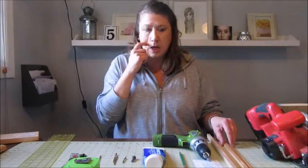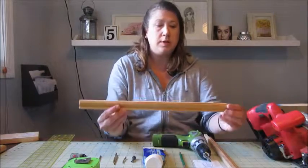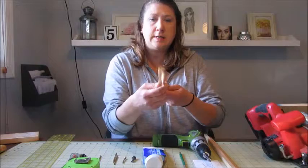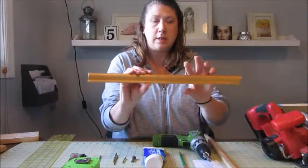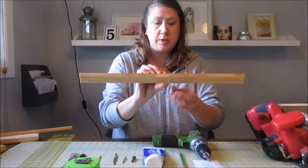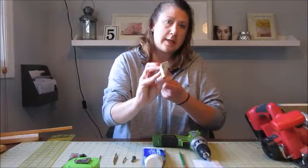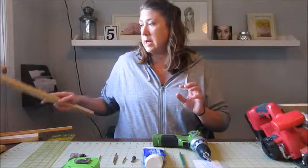The next thing you'll need is some sort of trim. I have used two different trims. This one went on the top of the shelf and it has a little notch in it so it sits on the top of the shelf and adds a nice decorative trim. I also used this trim here — both of these are cut to the length that I needed.